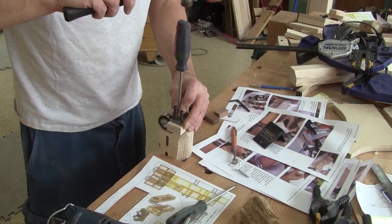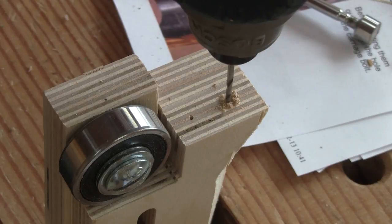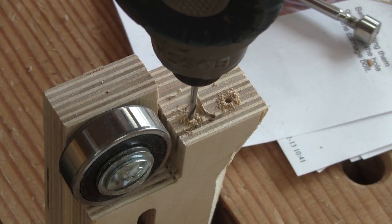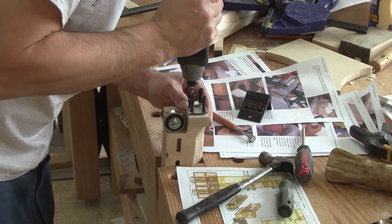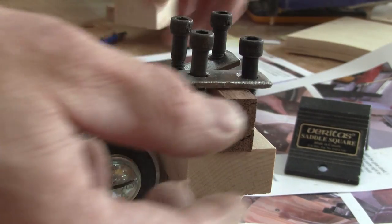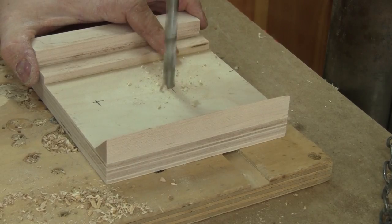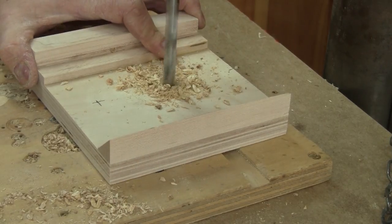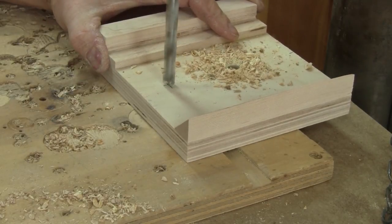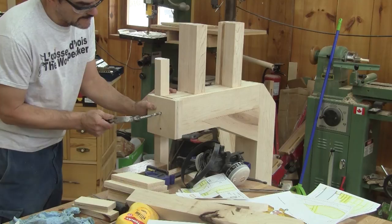Now I can mark where the guide support will be and put it in place. Then the guides. Next, I drill the holes for the guide bar clamp. With those holes, I'm able to transfer the position of the upper one onto the bandsaw frame.